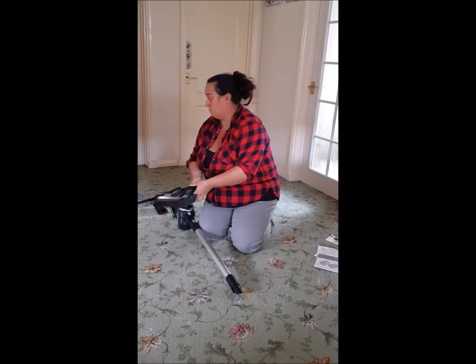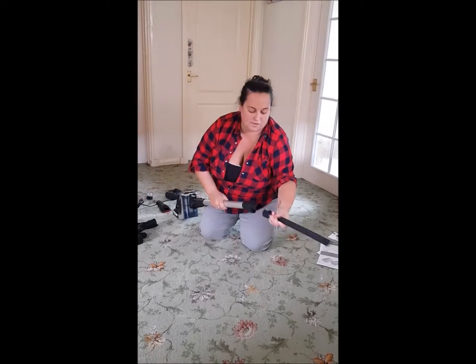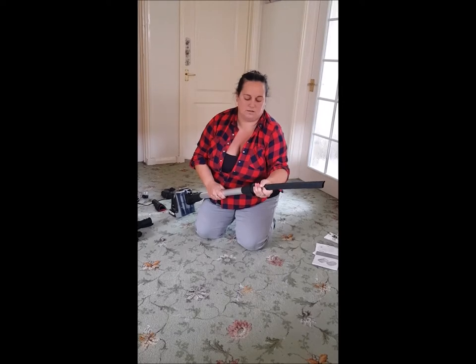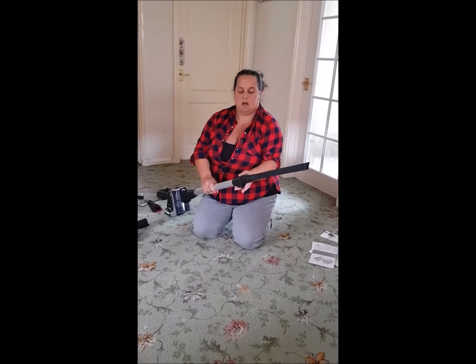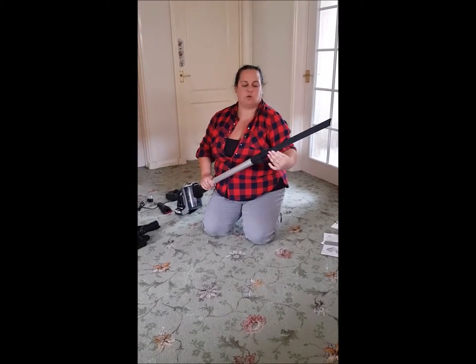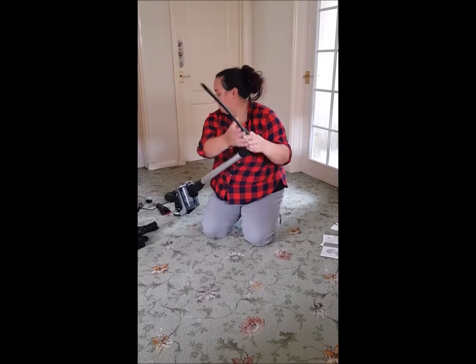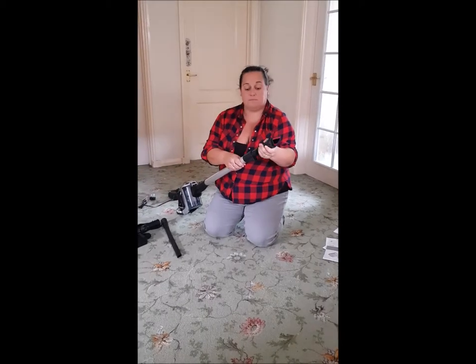There's already fluff on my brush! That attachment can go on there — I had to twist it slightly to click in, but it's on. That would be really good for doing the top of curtains and corners of rooms because it's quite long. This other one I'm assuming goes the same way — yes, again I had to just twist it around and it clicks into place.